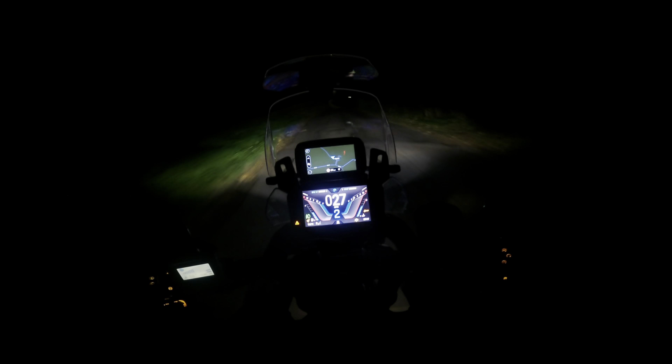I don't know how much of that you can see, but they look very nice. I've got the scrolling LED indicators on here and they look very nice - they're very, very visible, more so than standard I think. I'm standing up and that's full beam and the fog lights on.